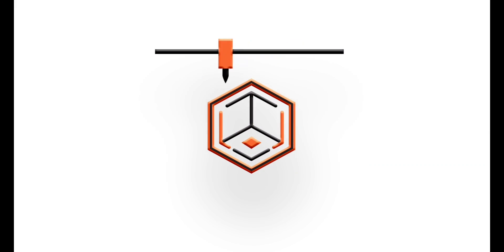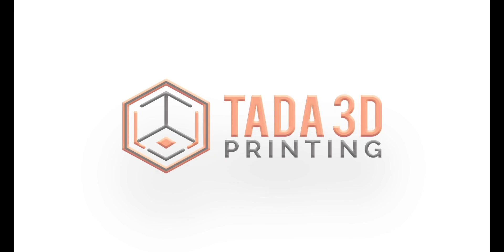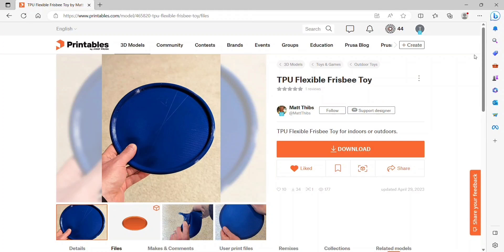Welcome back to 3D printing. I had another request for TPU on the Prusa XL, and really the only thing I've showed you guys was just those little calibration cubes. So I wanted to print something a little more interesting from Printables.